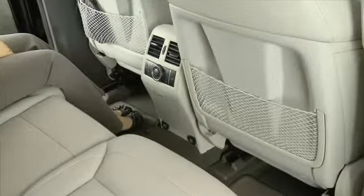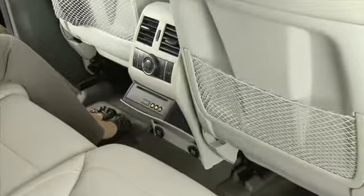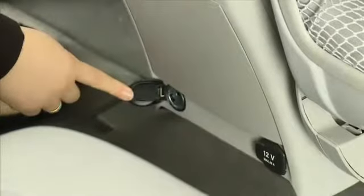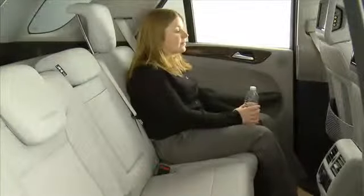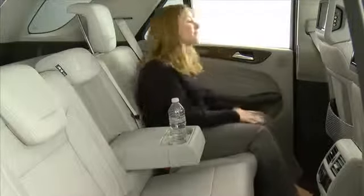Depending on the equipment level, you will find an ashtray with a 12-volt power outlet or a DVD player for the rear seat entertainment system with an additional 12-volt outlet. When sitting in the rear seat, you can pull down the center armrest where the rear seat cup holders are located.